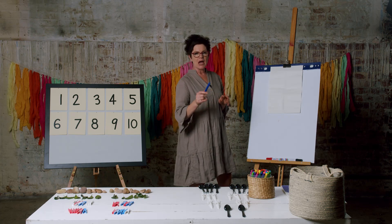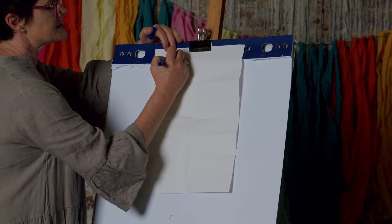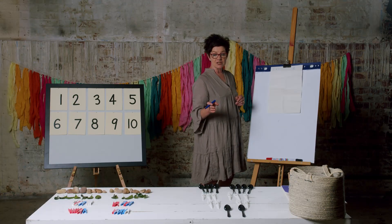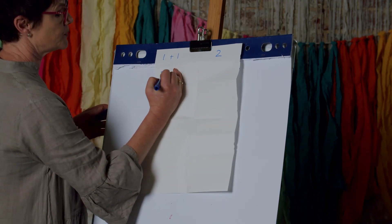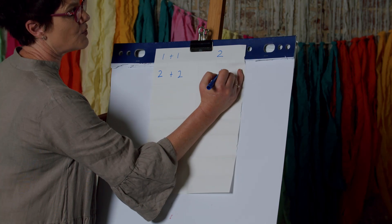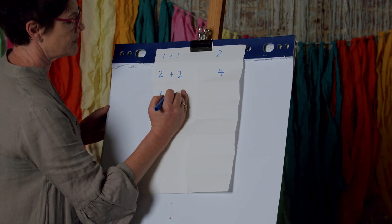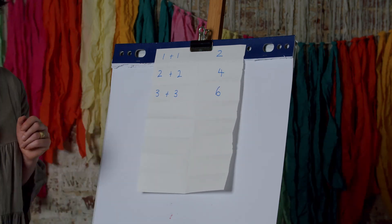I'm going to start with our ones. One plus one — double one is two. I'll check with my collections to make sure I've got that right. The next one: two plus two is four — two and another two is four. Three plus three is six. And so on.